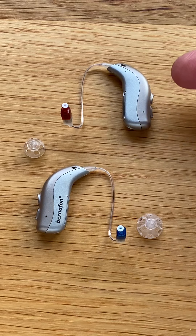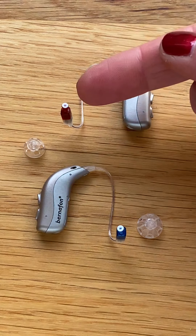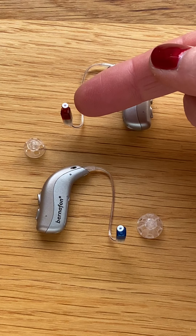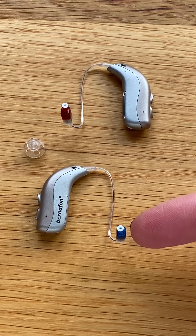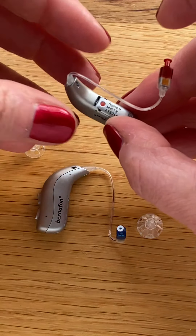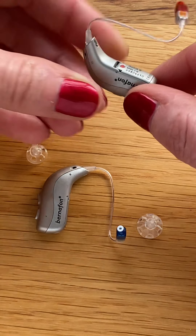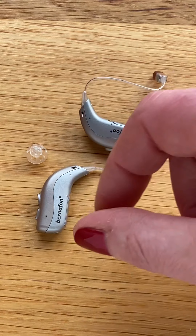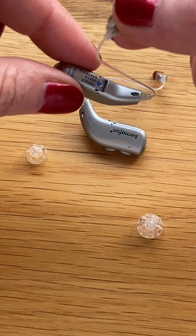Over here we have the right hearing aid. We can see that is the right side because the speaker box at the end of the speaker wire is red. This is the left instrument — the left instrument will be marked by a blue speaker unit. We can also see on the inside of the instrument we have a red dot for the right side, and this instrument will have a blue dot.